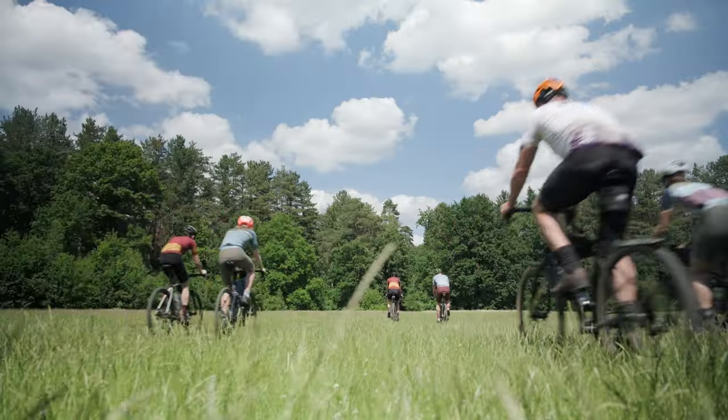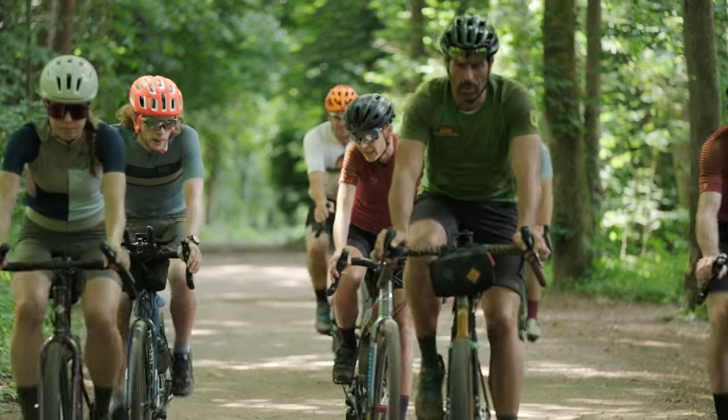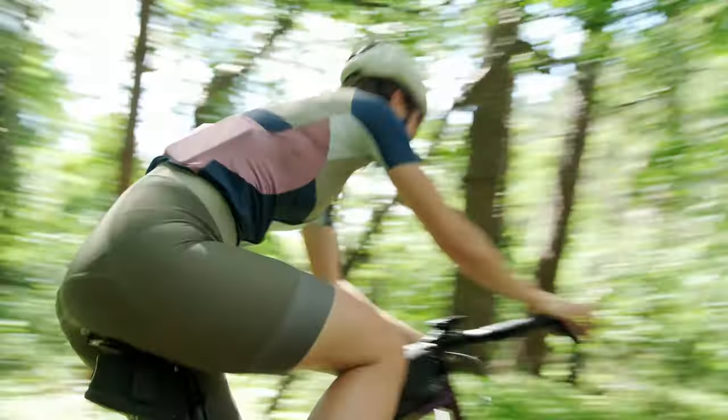I've been pretty impressed with the IBIS — the in-body image stabilization. For stills I can shoot at ridiculously low shutter speeds with the camera just in my hands, no tripod. But mostly for video I'm impressed because the IBIS allows a lot of natural movement — it takes away the shocks and the little trembles but keeps the whole movement natural.